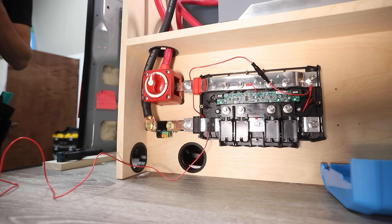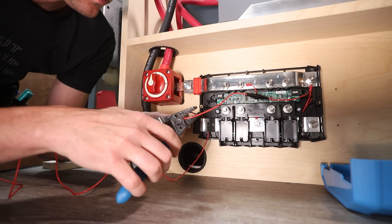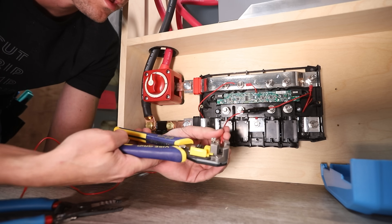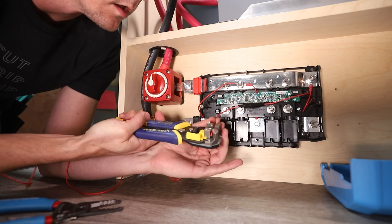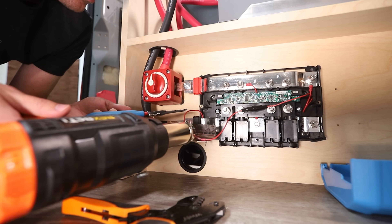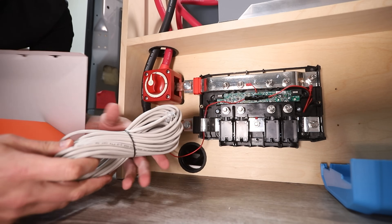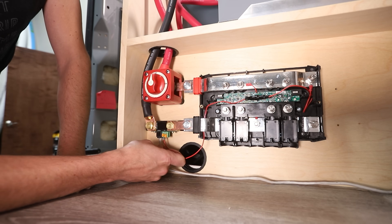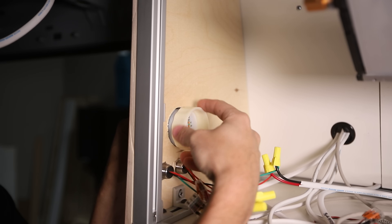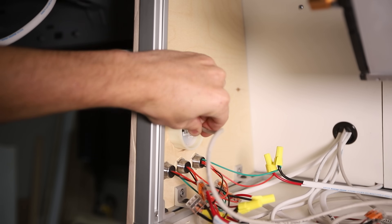The power wire included with the BMV 712 is way too long, so a butt splice connector is included in the Explorers.life Lynx distributor wiring kit so you can cut it to a more appropriate length. I cut the wire after the fuse, stripped each end back, crimped each side of the splice connector, melted the adhesive-lined heat shrink, and then plugged the ferrule into the B1 terminal on the shunt. The data cable for the BMV 712 was already run through the walls, so I grabbed one end and connected it to the shunt, then drilled a 2-1/8-inch hole and mounted the gauge, connecting the other end of the data cable into the back of the gauge.